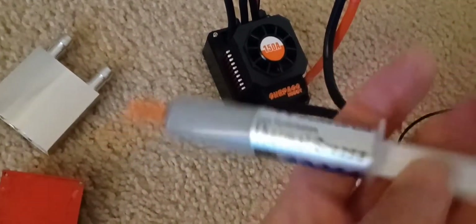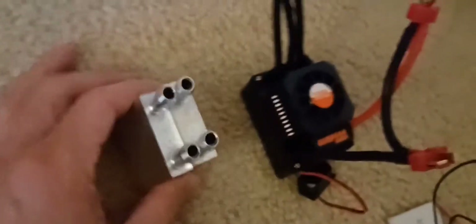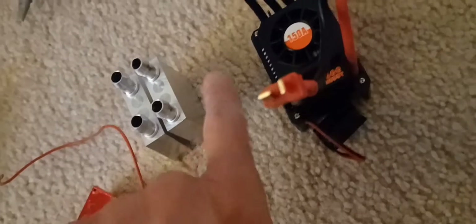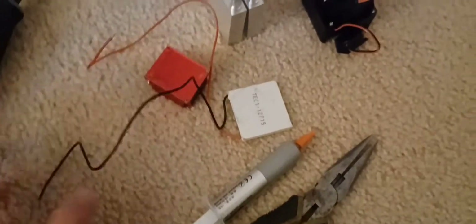I'll put some thermal grease on the bottom to transfer heat from the chip to the water blocks. This helps it fit better since it's a little off. With this setup, if you plan to put a battery on it, one side will get hot and one side will get cold. On the hot side I plan to put another heat sink and fan.